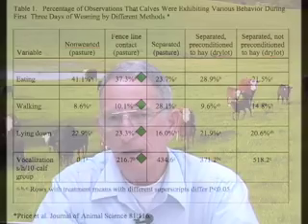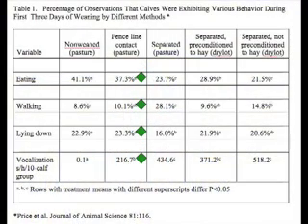If you look at the table that we now have on the screen, you'll see here that the calves are spending more time eating and resting, and they're spending less time walking and vocalizing or bawling. So common sense just tells you that if they're going to be eating and drinking and not doing a lot of walking, they're going to be under a lot less stress.